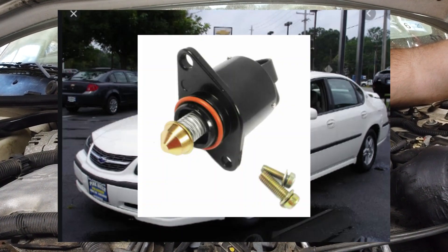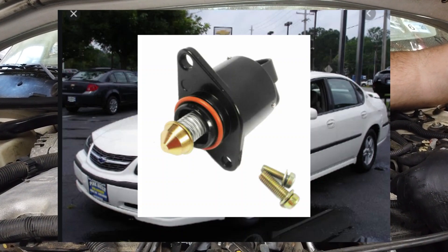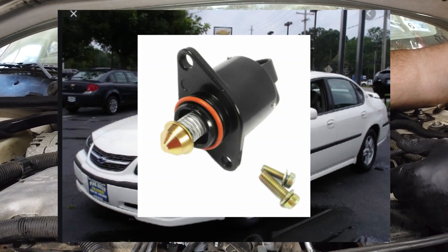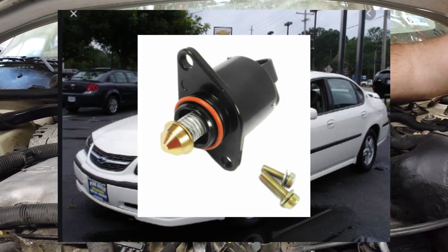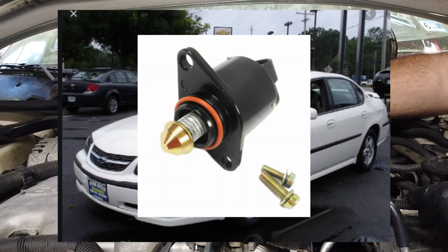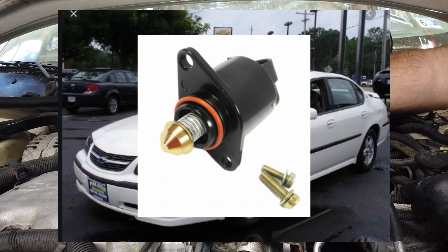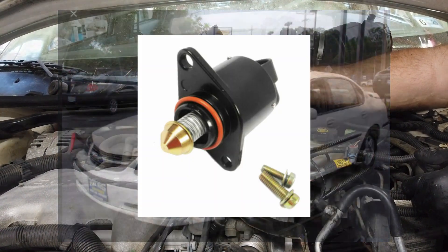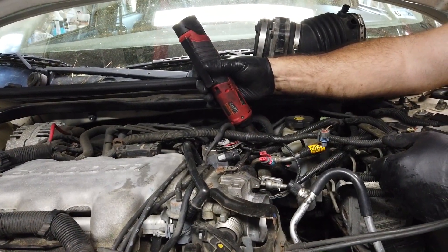This video is going to be a real quick tutorial. If you have a 2003, or really any Chevrolet with a 3.4 or very similar engines, this is how you change the idle air control motor out. Very simple. This particular part costs about $30, and you can do it yourself in about 15 minutes. It's no big deal. Subscribe to the channel and we'll have links to the products below.